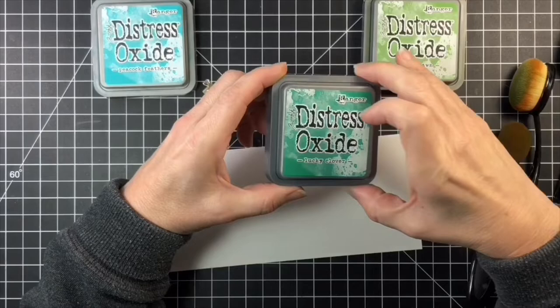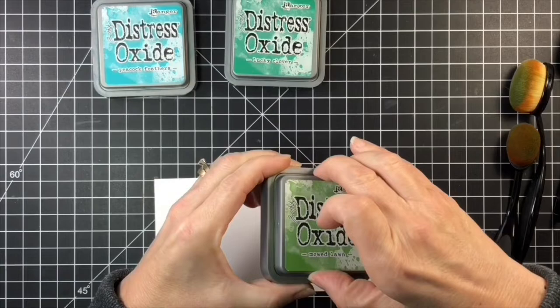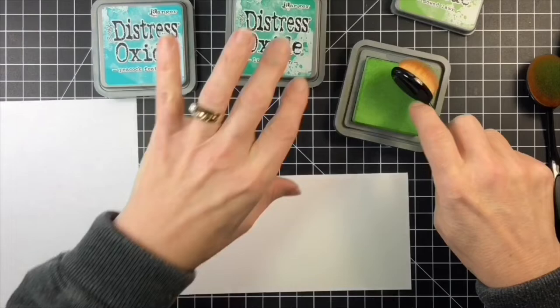My slimline card is 7¾ inches by 3¾ inches, and the inside panel is 7½ inches by 3½ inches. I began my card by creating an ink blended background using Mowed Lawn, Lucky Clover, and Peacock Feathers Distress Oxide inks along with my blending brushes.